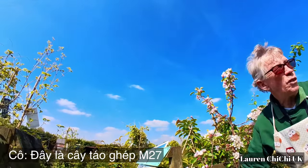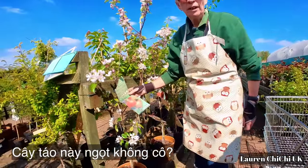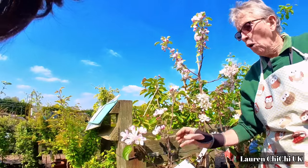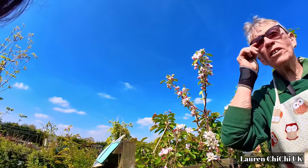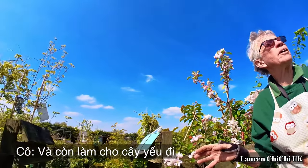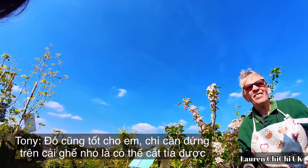That's an M27 rootstock — grafted on down there. That's an apple, Red Forestaff — a sweet apple. It will grow up to two meters; don't let it get any taller. When you get a lot of apples on one tree, take a few off, because it's better to have bigger, sweeter apples. If there's too many, the tree stresses and sheds them. I always go with M27s because I don't want to be on a ladder, and it'll be better for you — you can stand on a small stool and reach.